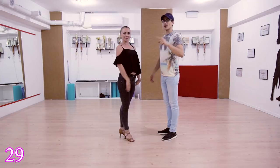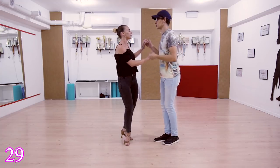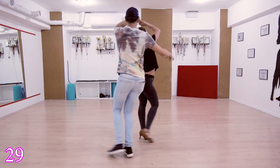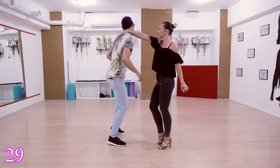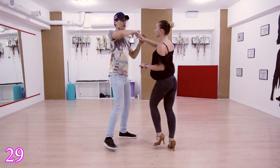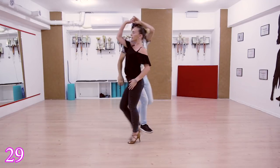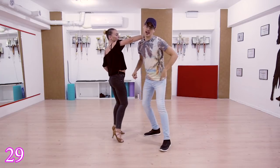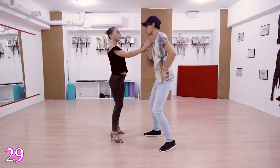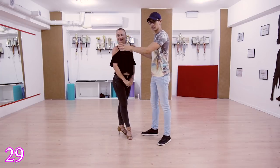Move 29: we are going to change places and I'm going to do a head roll. One two three four five six seven eight, and one two three four — maybe turn the girl just to finish it up. One more time: one two three four five six, delayed turn, head roll, one two three four — turn the girl.